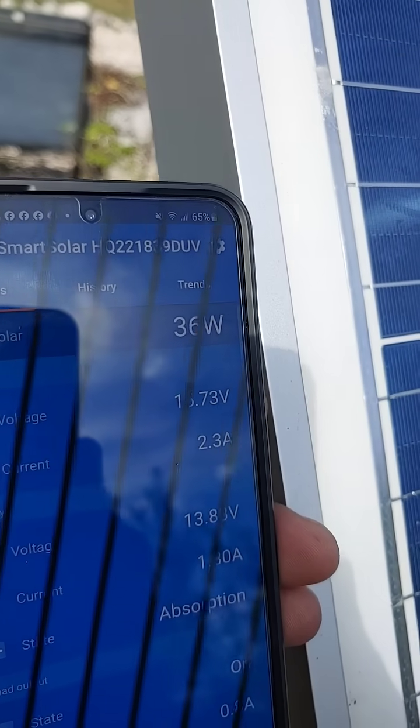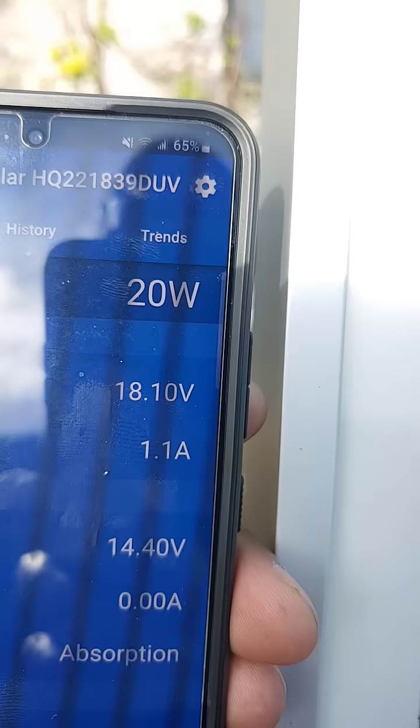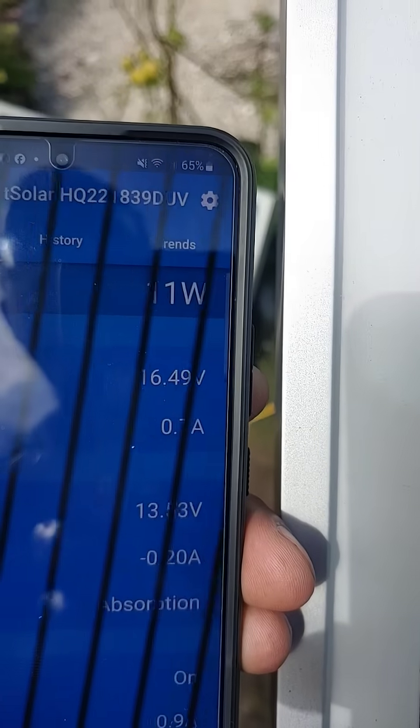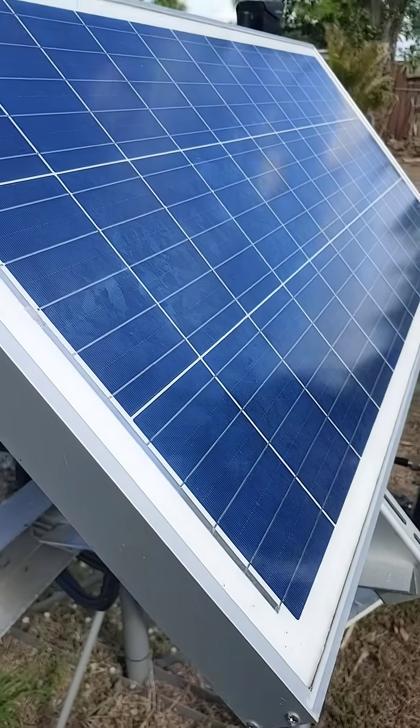We'll wait till it gets nice and sunny and we'll do that again. 46 watts — shadow's back in front of there. So you can clearly see that the shadow is actually affecting that.